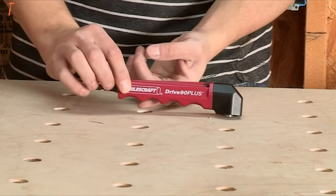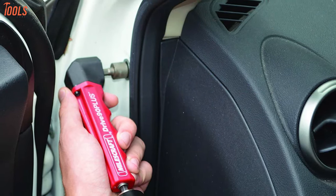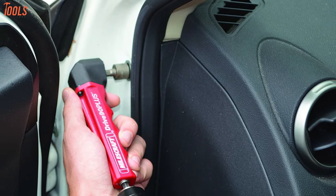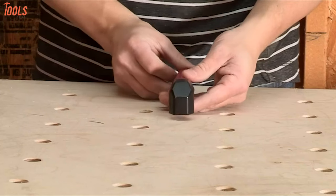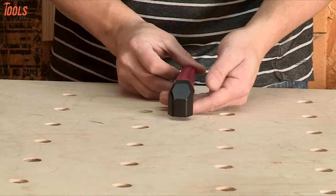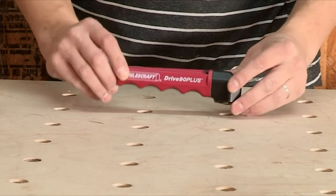In addition, this right angle drill attachment features a finger grip handle that offers maximum comfort and control for your perpendicular drilling. In short, if you are seeking a sturdy and durable drill attachment for your hard and tight drilling spaces, you should check this MilesCraft 1303 Drive 90 Plus right angle drill attachment at least once.